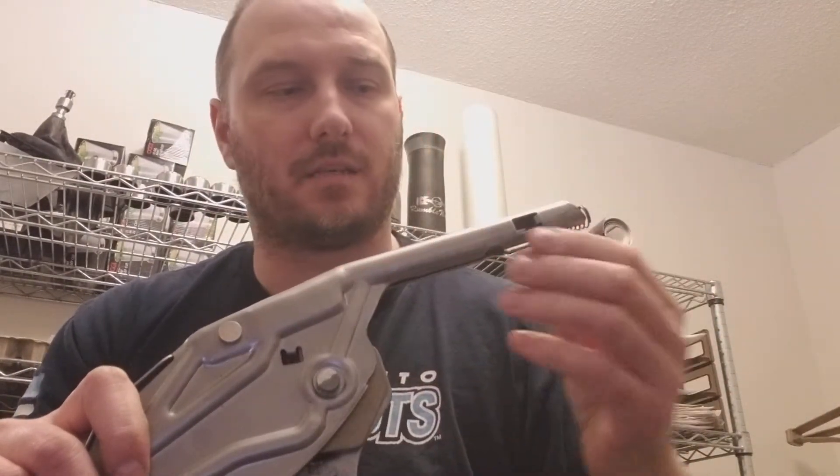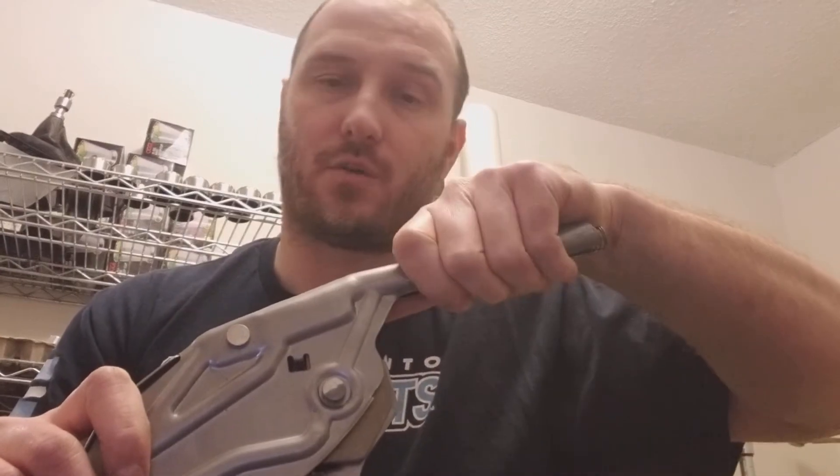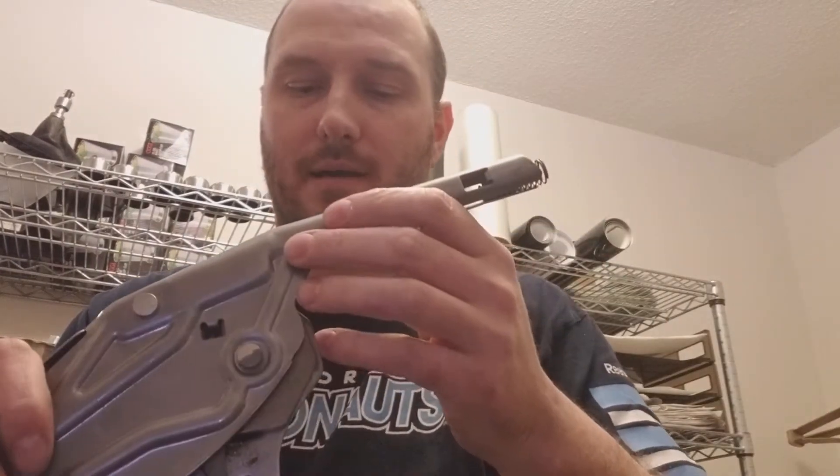Taking off the cover is a pain, but the best way is to use a hairdryer to heat up the glue inside, and then you just have to reef on the thing to get it out.